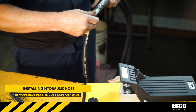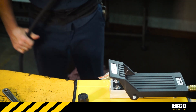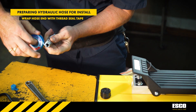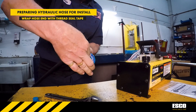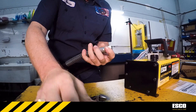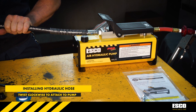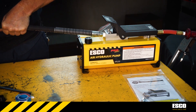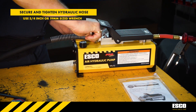To install the hydraulic hose onto the pump, remove the blue plastic dust cap off the end of the hydraulic hose and wrap several times with thread seal tape before installation onto the pump. Begin to install the non-swivel hydraulic hose end onto the pump by twisting the hose clockwise. Finish installation by using a 3/4-inch or 19mm sized wrench to tightly and securely install the hydraulic hose onto the hydraulic pump.